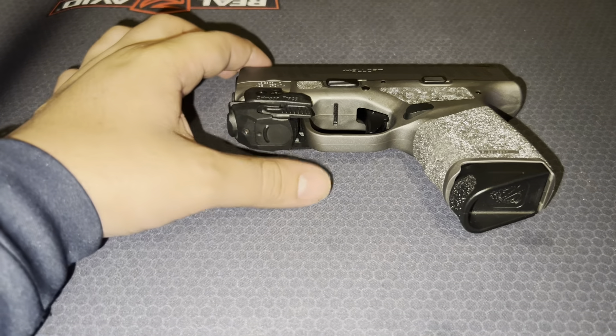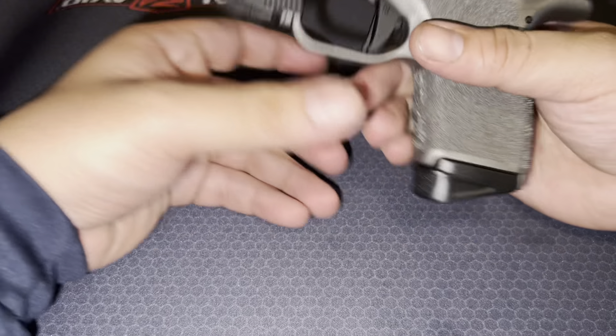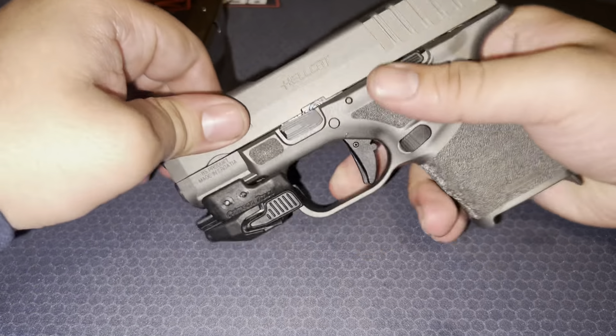Yo, what's up, what's up! Alright, today I'm gonna show you how to clean a Springfield Hellcat.